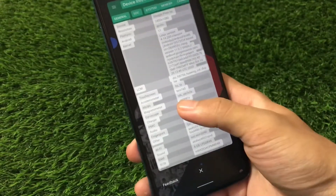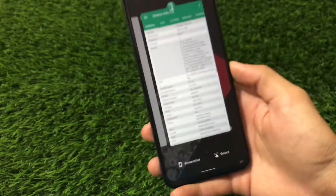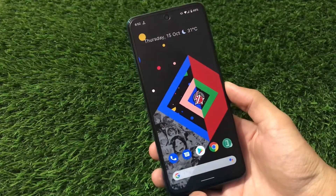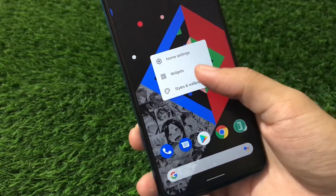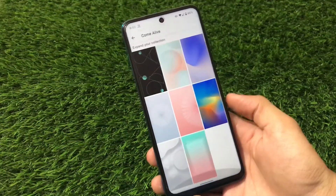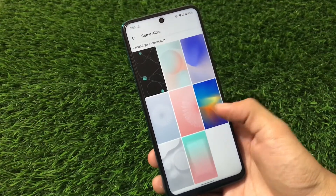The screenshot select option is available here, which is a great feature. You can simply search, copy, or do whatever you want with selected text. That's one of the best things here, and I'm personally loving this ROM. If you go to Home Settings, Widgets, and then Styles and Wallpapers, you will see a lot of live wallpapers are available. If you want to try out live wallpapers, you can do that too.